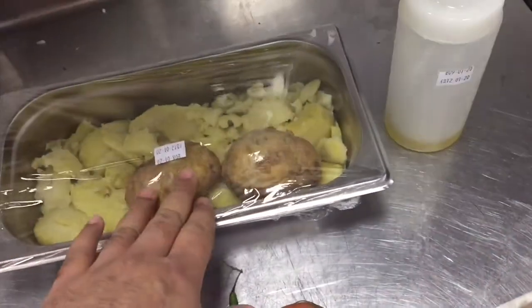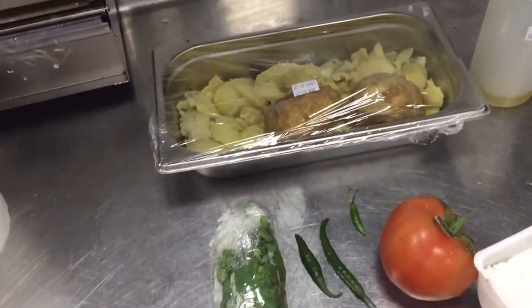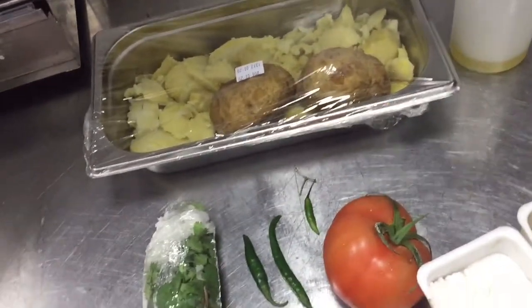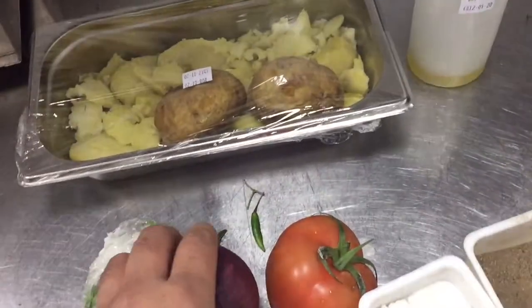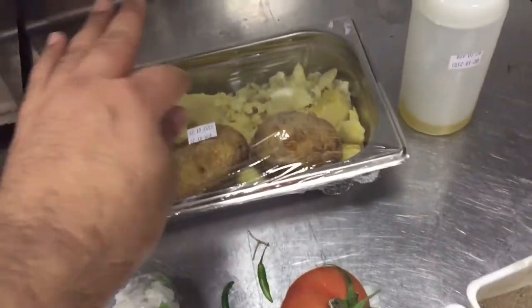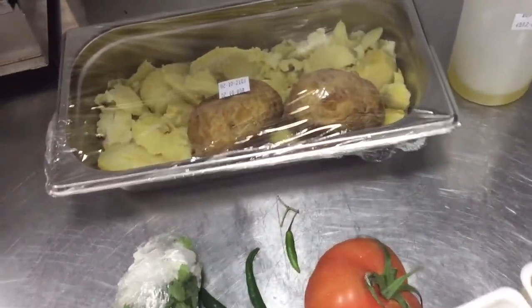First we have to boil the potato — I already boiled this potato. Then cut onion, chili, and green coriander, put in this mixture along with salt and pepper, and the filling mixture is ready.